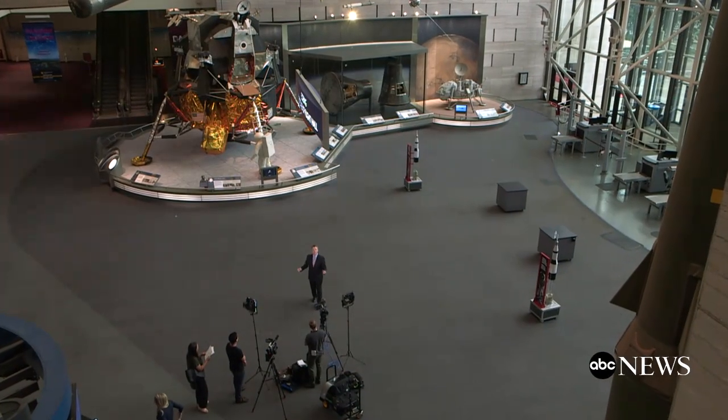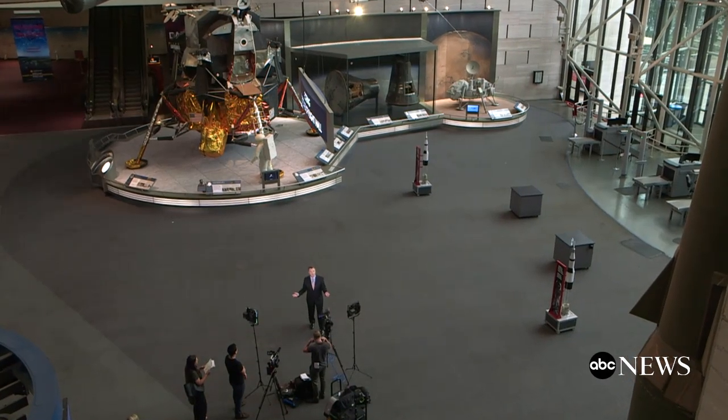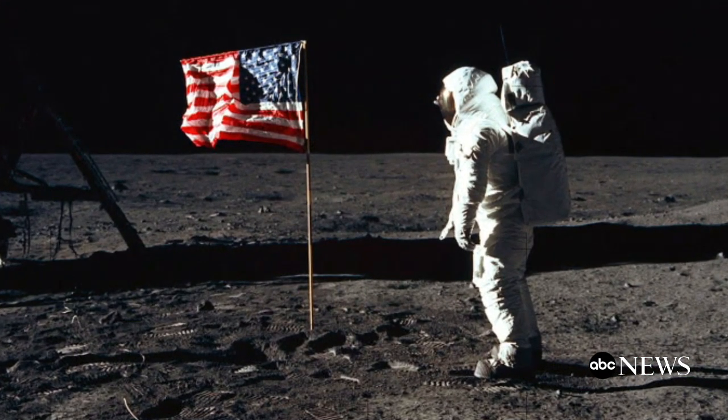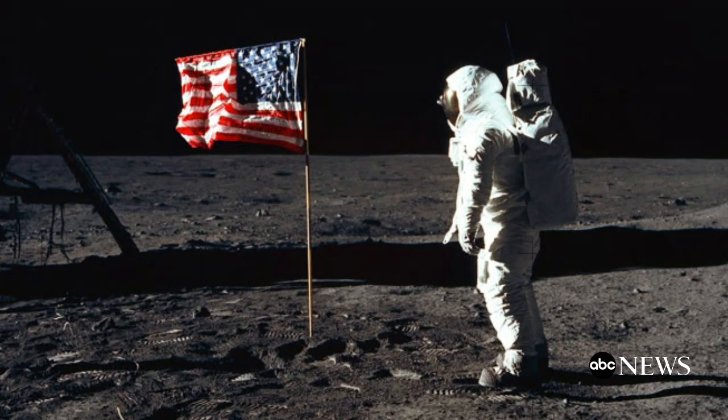I'm David Curley at the Smithsonian Air and Space Museum, where we are marking 50 years since man landed and walked on the moon in a lander just like this one. One of the most iconic images from the moon is the one you just saw — Buzz Aldrin standing next to that American flag. And there is quite a story about that flag, how it got on the lander and to the moon.